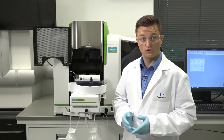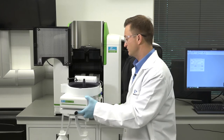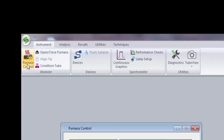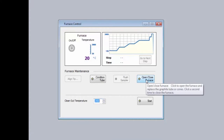Once the furnace is cool, unlatch the auto sampler and swivel it out of the way. First go to the instrument tab, then atomizer group and click on the furnace control. The furnace control window will appear. In the furnace control window click on the open close button.